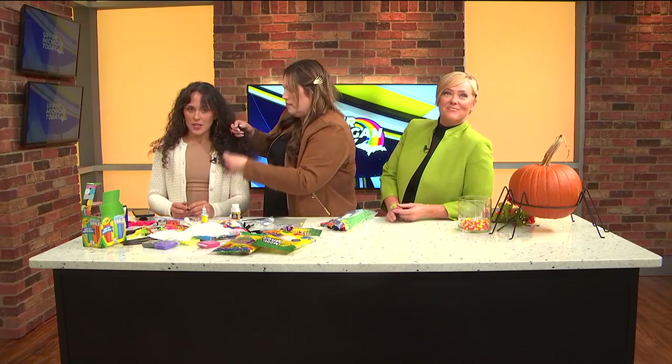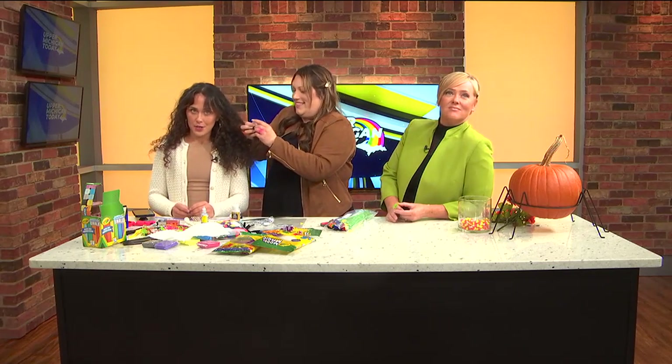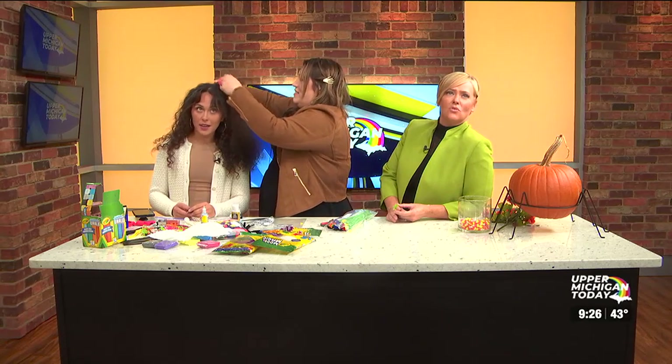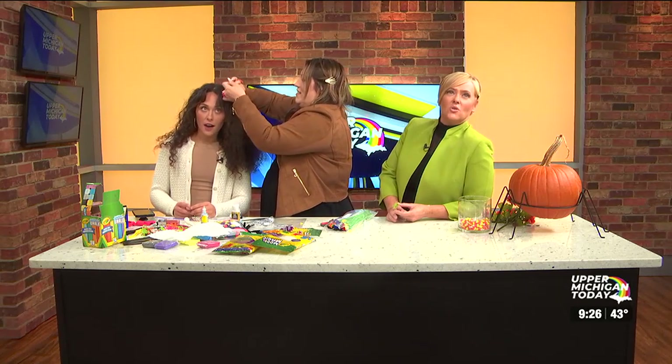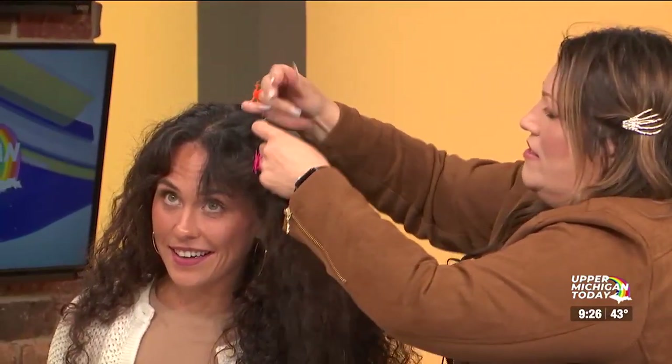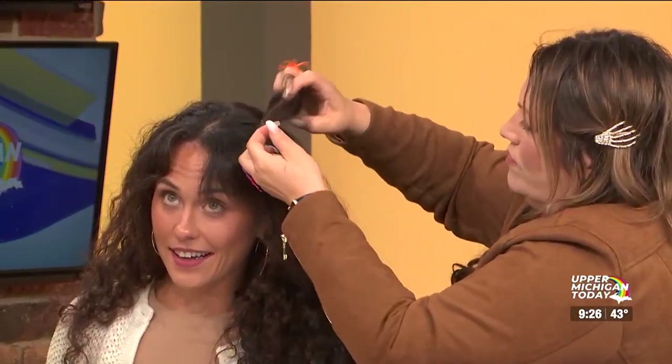It's time for hair with Jessica Marine. I have no idea what she's doing. I just took my ponytail out. Are you putting the plastic spiders in my hair? So this is like a fun idea, maybe not for a costume, but just to be spirited.